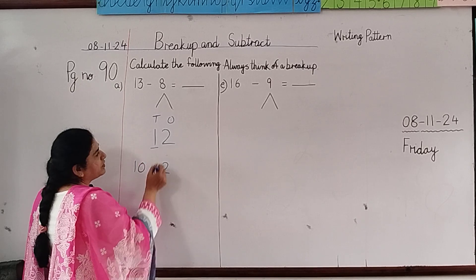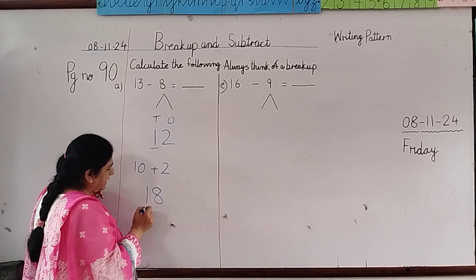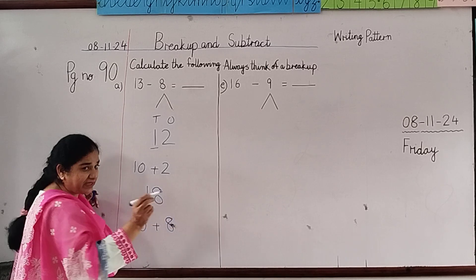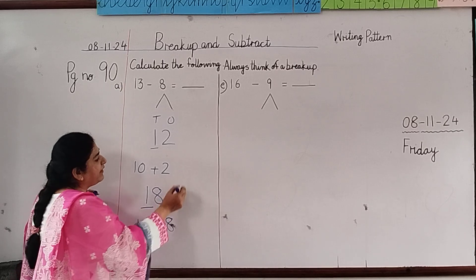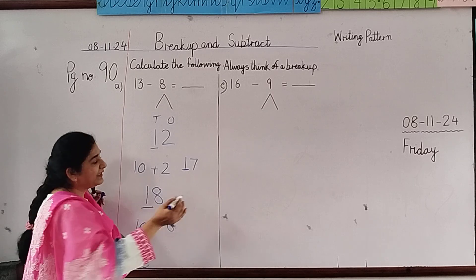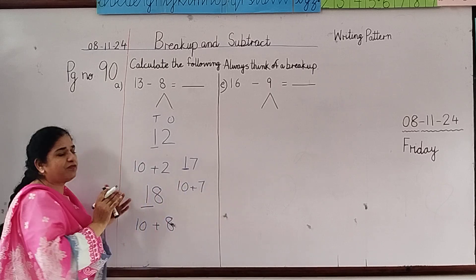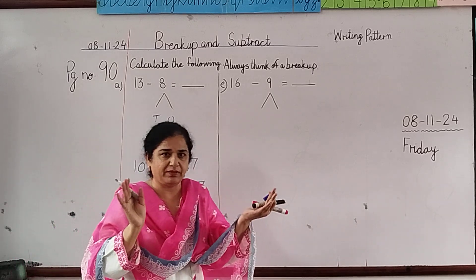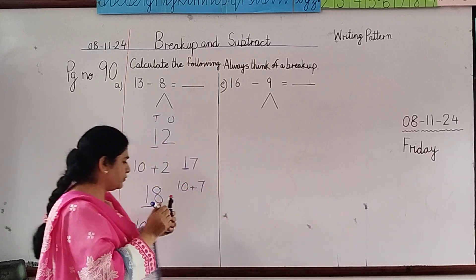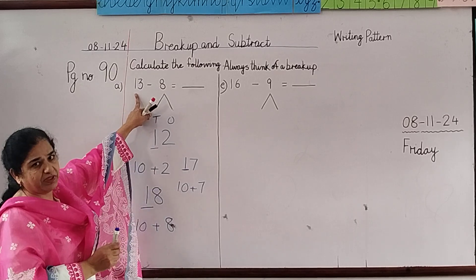Like this is 12 — this is 10 and this is 2, so 10 plus 2 is 12. If it is 18, then 10 plus 8 is 18. If it is 17, then it is 10 plus 7. Here we have to separate them — 10s will come in the 10s house and 1s will come in the 1s house. We will use this method to break up the number.